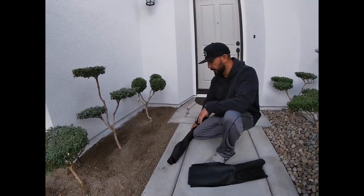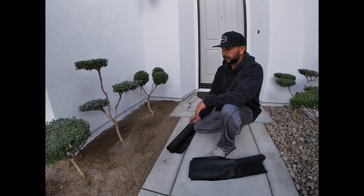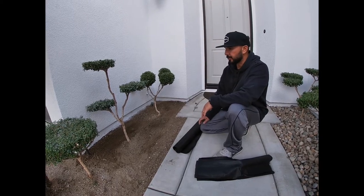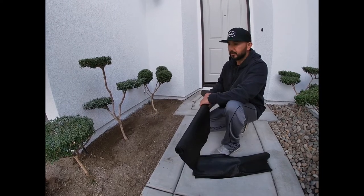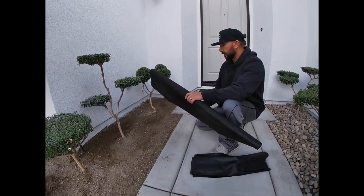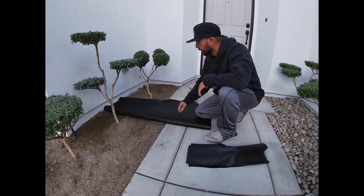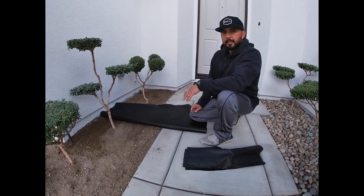Everything's ready for the weed barrier. I don't know how well it comes up in the video, but there are some slight changes I made to the soil to direct the water. This is the weed barrier — there are all different types, but this is the one I use. It basically consists of just laying it down and cutting it along the lines. Once the weed barrier is done, we'll go ahead and lay down the rock.